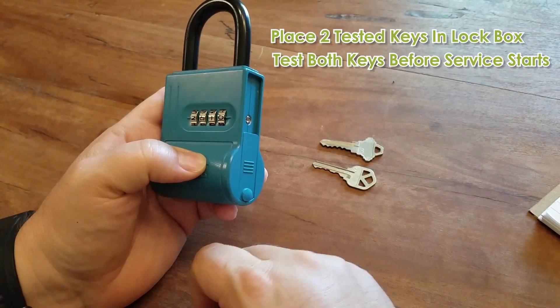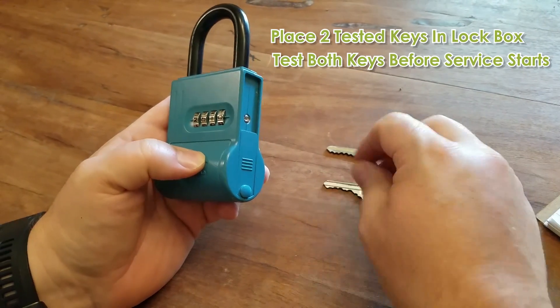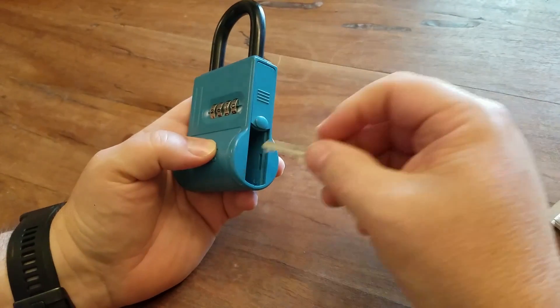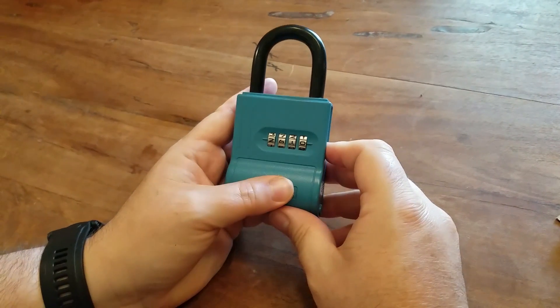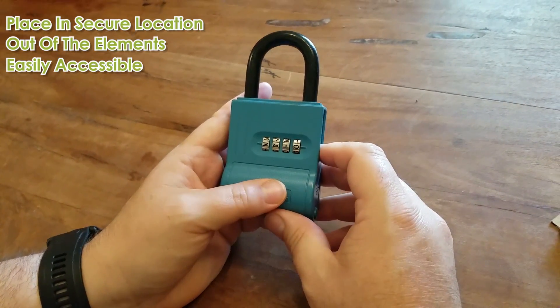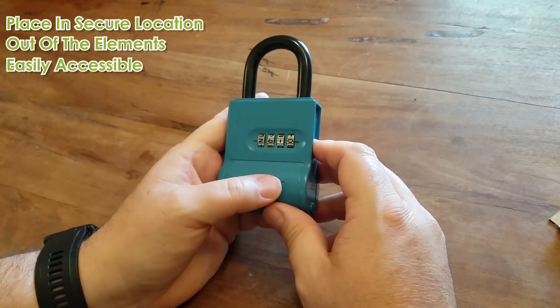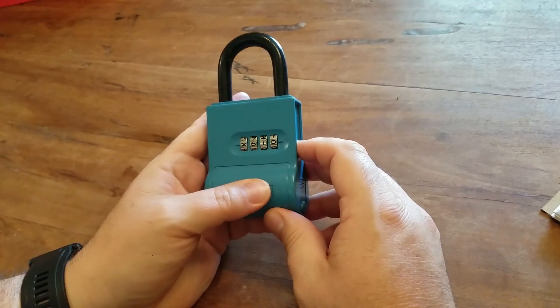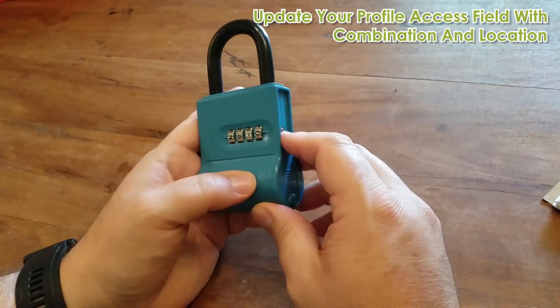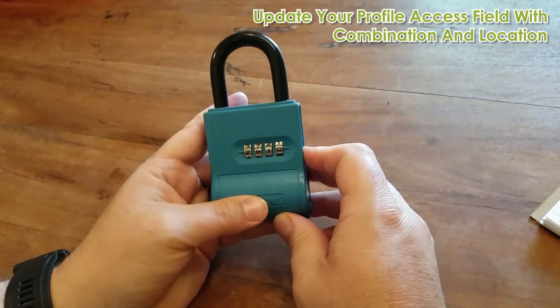Once you've got your lockbox set up, make two key copies and test them and then place both of them into your lockbox. Place it in a secure location that is out of the elements but is still easily accessible by your pet gal. Then update your profile with the location of your lockbox and the combination.